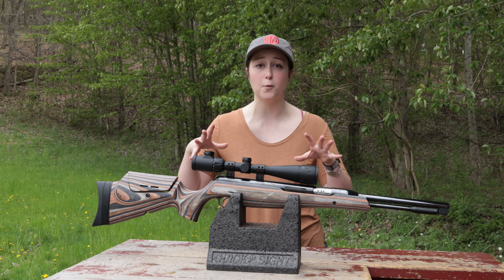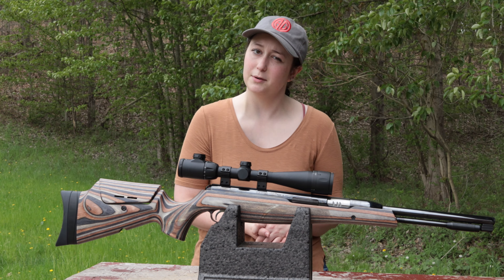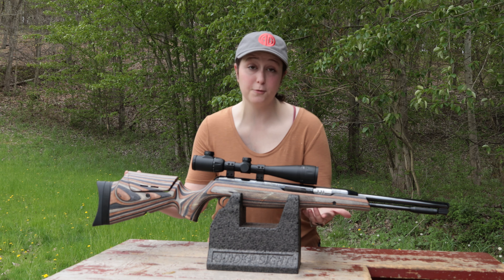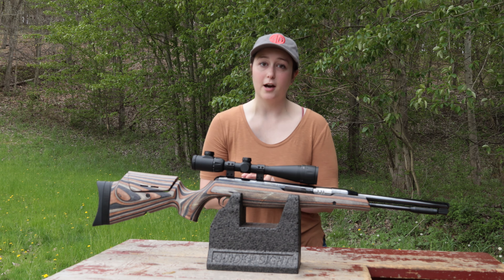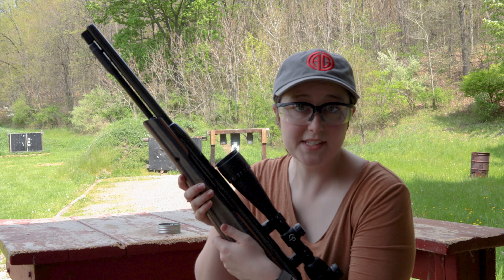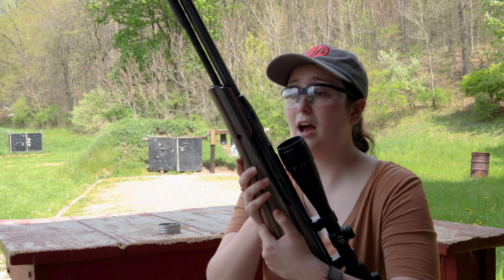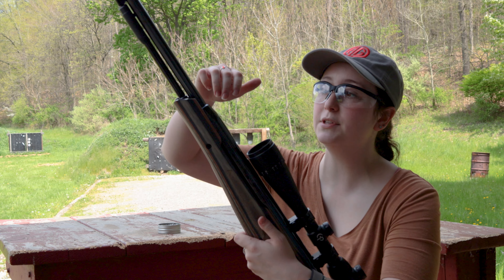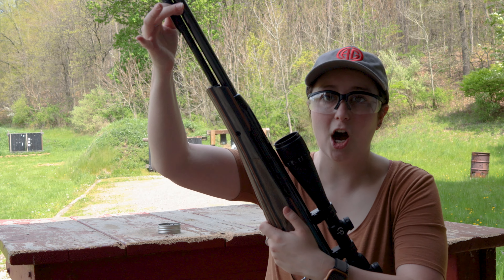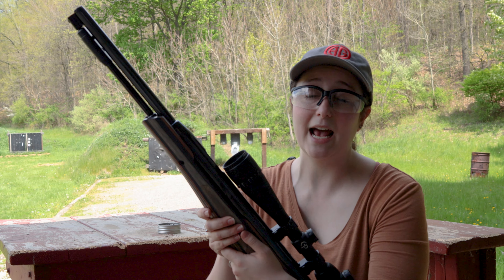I could not find specifically what the cocking weight for the Carbine version was. This has a loudness rating of medium, so you might want hearing protection for the little ones, but I will not be wearing it. Due to this being a Carbine model and the fact that it has this beautiful laminate stock, this gun comes in at $1,599.99, making it our most expensive model of the day. This gun comes in .177 and .22 caliber — this is the .22 caliber that I have here today. It's called a break barrel, but if you look along the barrel, there's no way to actually break the barrel per se — there is a cocking lever right here. So it's not a traditional style break barrel, but we still list it as one.